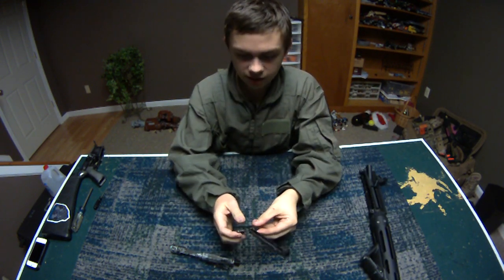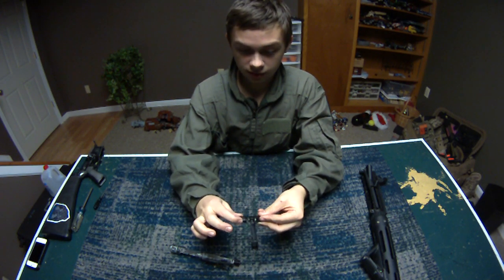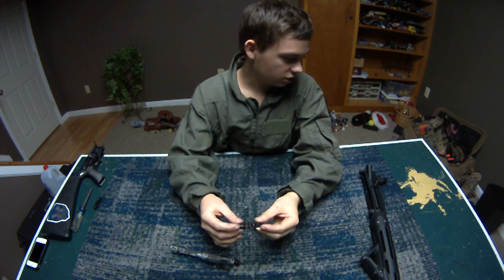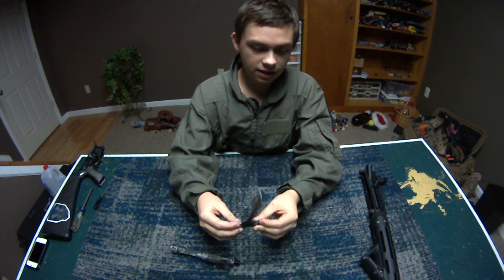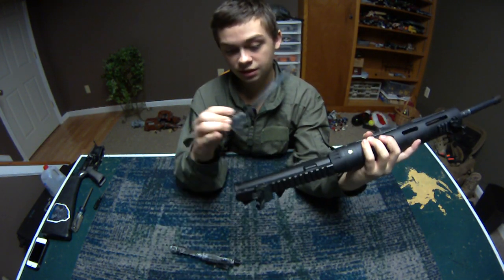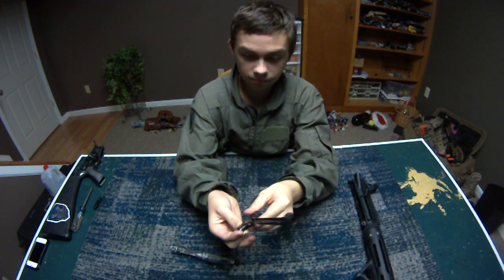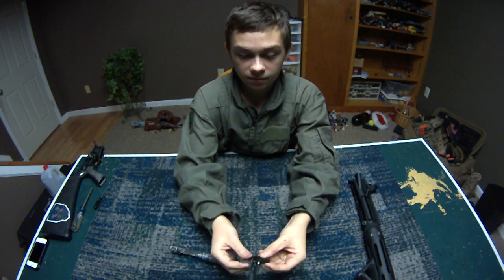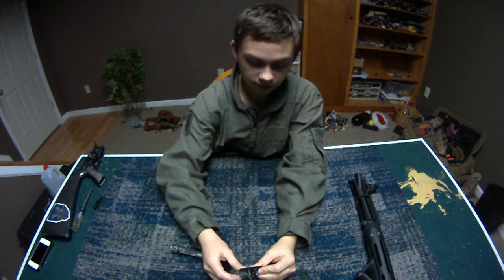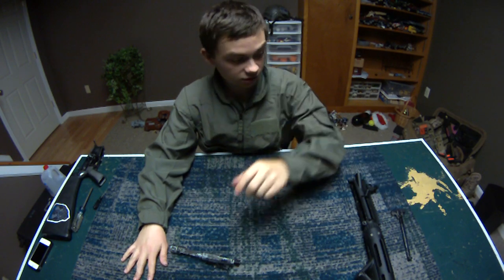Here's your charging handle. You can't really take this apart except for the pin for the latch — you can take that out if you want to put an extended latch on. This is a steel latch, which I like so it doesn't break, but it does mark up the receiver. I'm thinking about putting an extended latch on and keeping this as a spare. These are made of aluminum with a steel latch right here — WE has been doing that for a while.